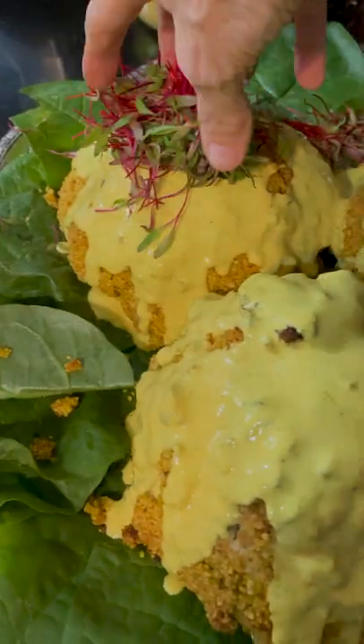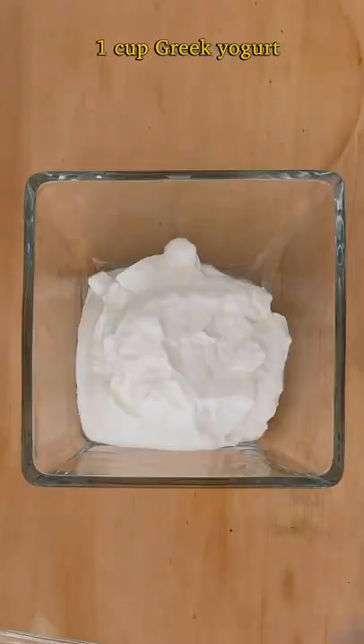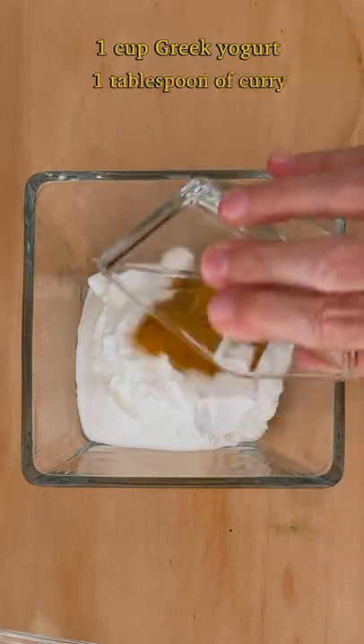A delicious, amazing, super easy recipe. Curry sauce. Simple, easy, and delicious.